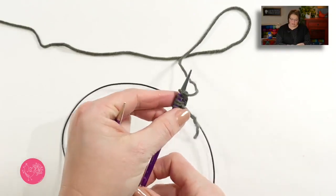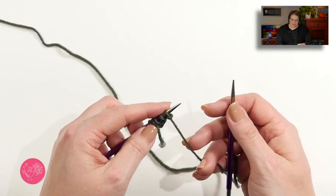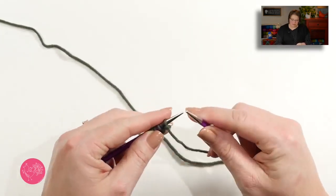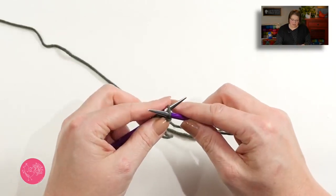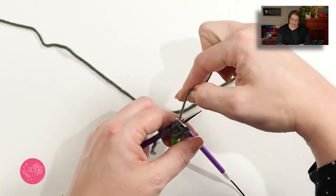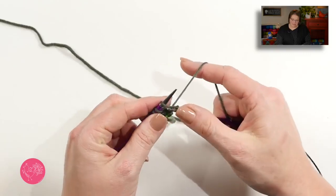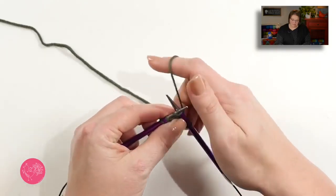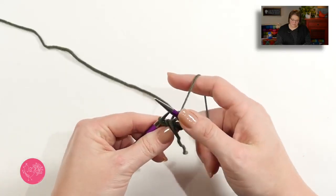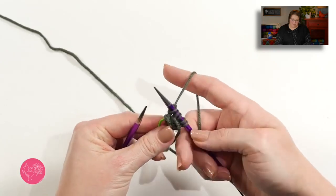Now we'll go ahead and turn our work. This first stitch, remember we want to slip it as if to purl. So I want to bring my yarn to the front, slip the stitch as if to purl, slip it off, bring my yarn between my needles and to the back, and now I will knit all of these stitches. Notice there was not an increase on that row, it was simply just working a knit row.